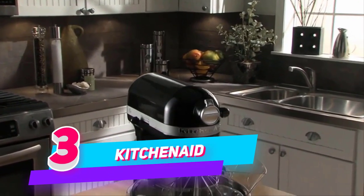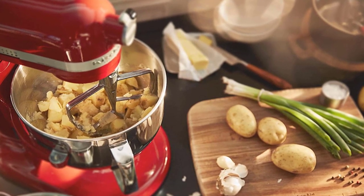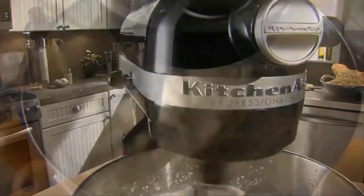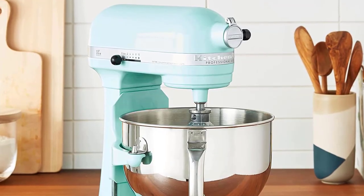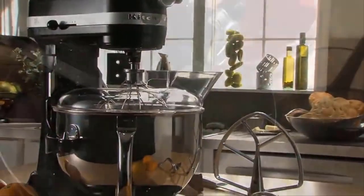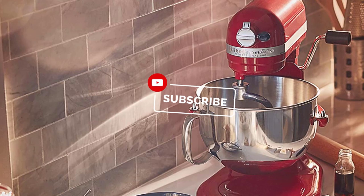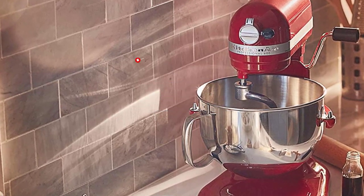Number 3: KitchenAid KP26M1XER Bowl Lift Stand Mixer. The Professional 600 Series 6-Quart Bowl Lift Stand Mixer is perfect for heavy, dense mixtures. The Burnished Metal Flat Beater, Power Knead Spiral Dough Hook, and 6-Wire Whisk will help you mix, knead, and whip ingredients into culinary masterpieces quickly and easily. Wipe the stand mixer with a soft, damp cloth — do not use household or commercial cleaner.